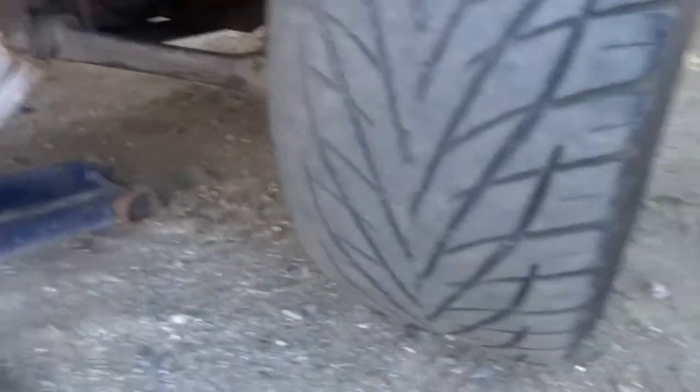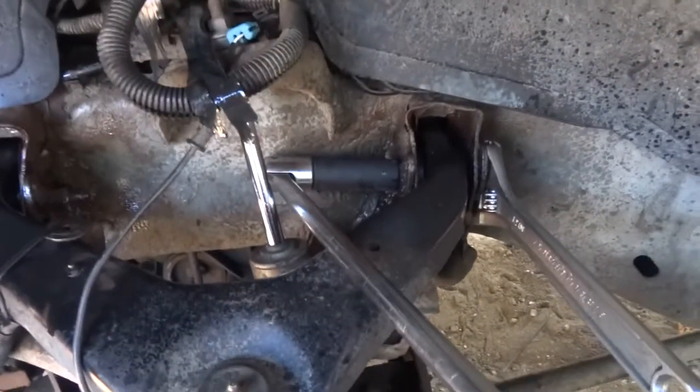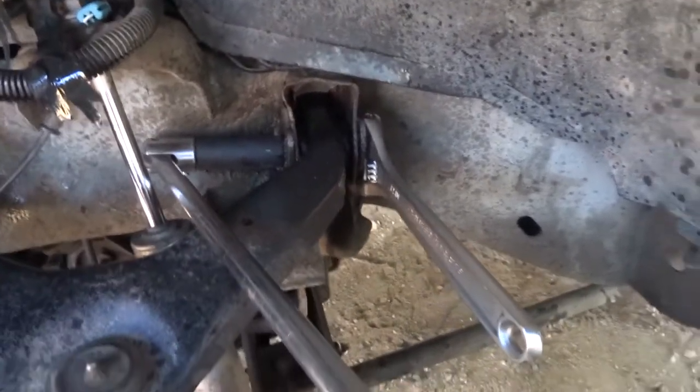To start off, I'm going to jack it up, take the weight off, and then loosen the upper control arm bolts, and then we'll adjust them out and I'll show you the process. Truck's jacked up a little bit, tire's still on the ground. 21 millimeter socket on the nut, and then just adjustable on the bolt that adjusts it.